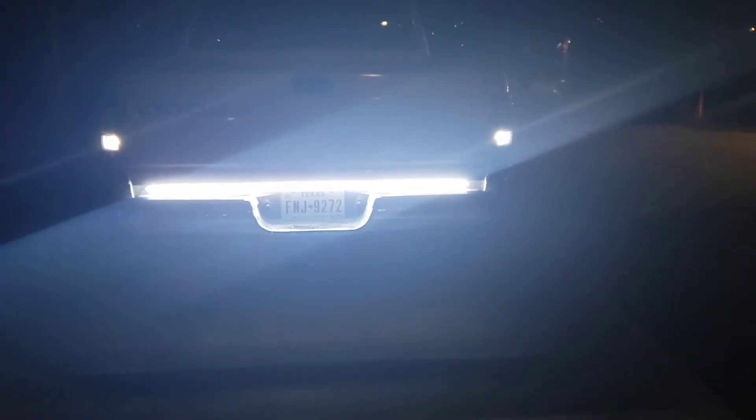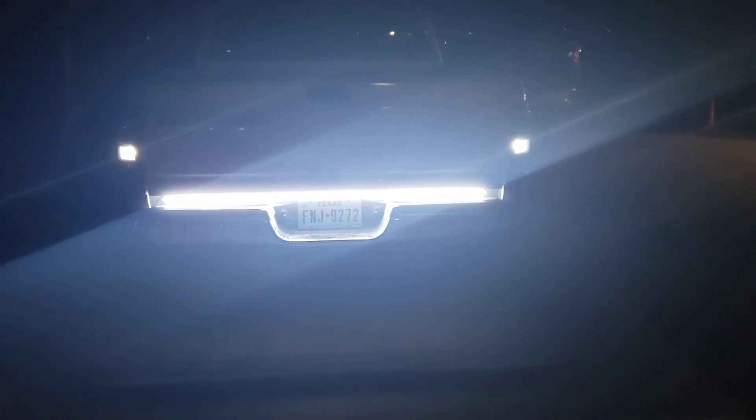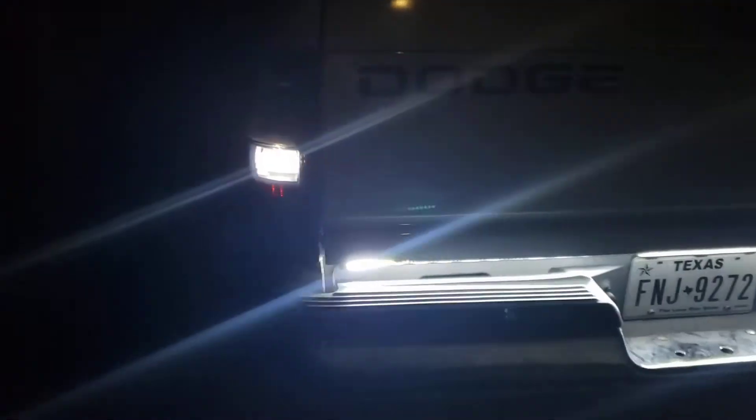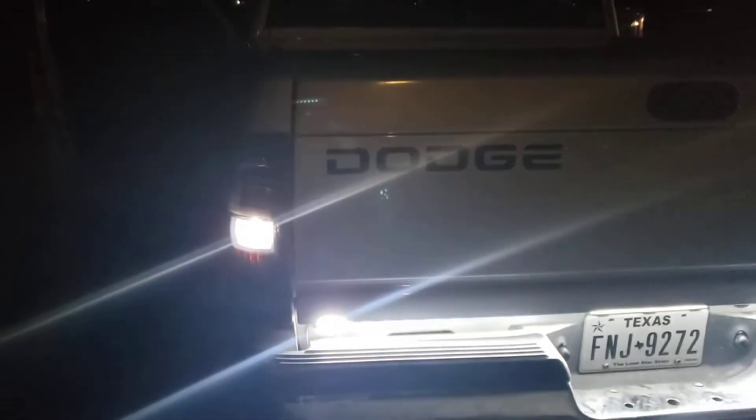All you see is a bar, and then those two little tinted LED bulbs inside of there. In there they look yellow because it's a little bit of a tint. You can tell the difference, at least I hope you can.